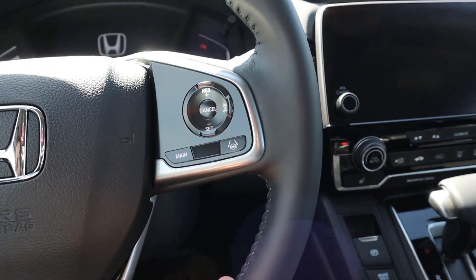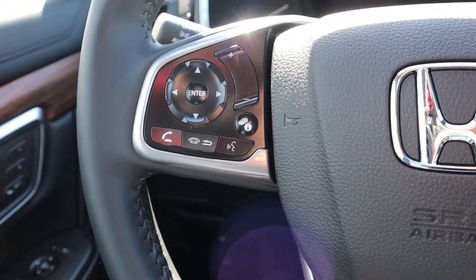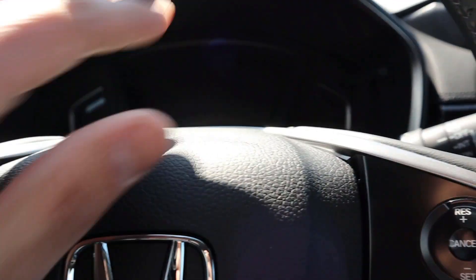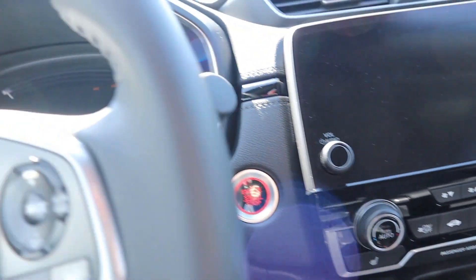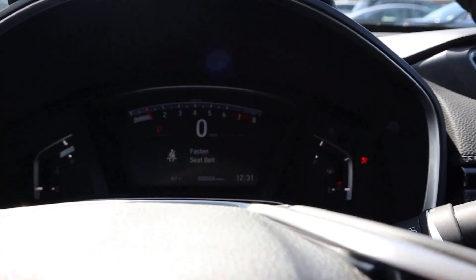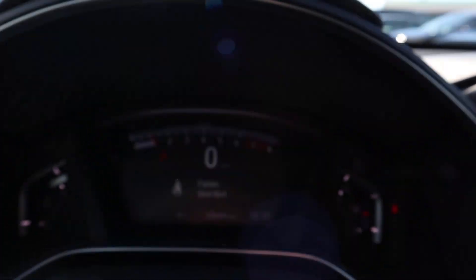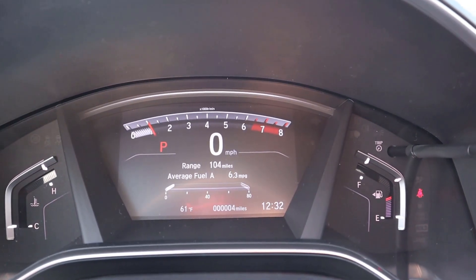Stepping into the CRV, the stepping height is really good — since this is an SUV it's easy to get in. On the steering wheel you have all of your controls for cruise control and adaptive cruise control. On the other side you have your Bluetooth controls and controls for the center screen. To start up the CRV, you just put your foot on the brake and push the push button start, and it'll do a cool animation on the dash.